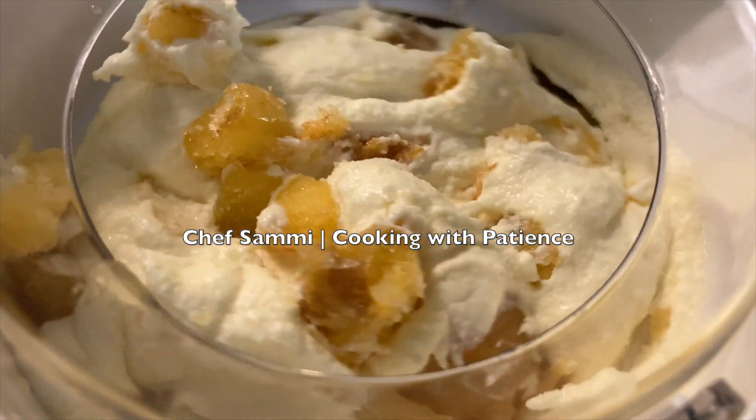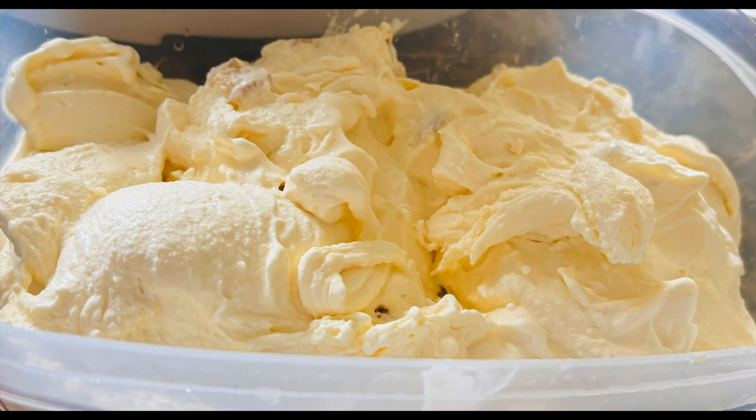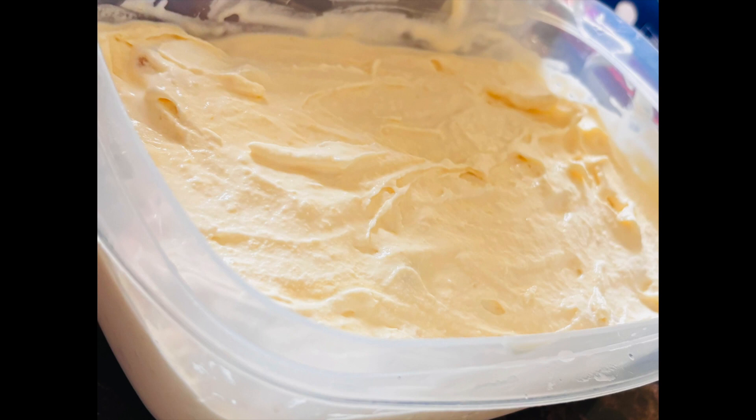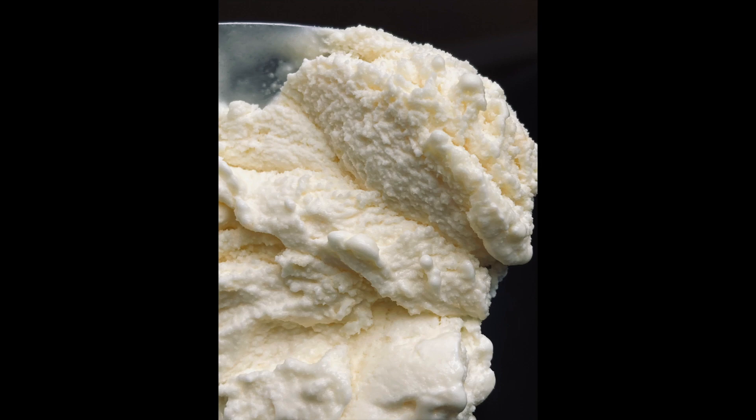Stop the mixer, unlock it, remove the bowl, and use a spatula to pour the ice cream into the same eight and a half cup container. Press the ice cream down so it's flat like you see in the grocery store. Place cling wrap on top, making sure there's no air, put the lid on, and place the ice cream in the freezer overnight.